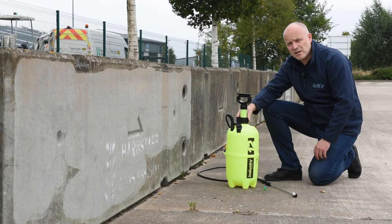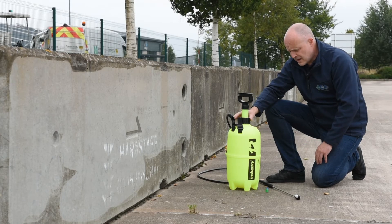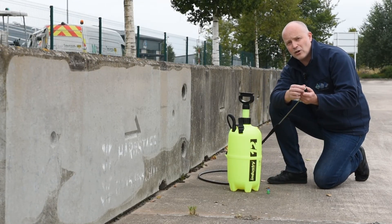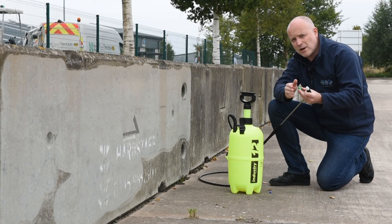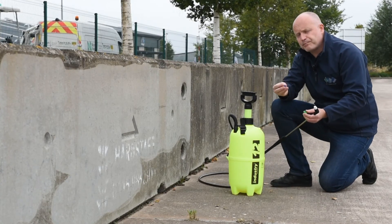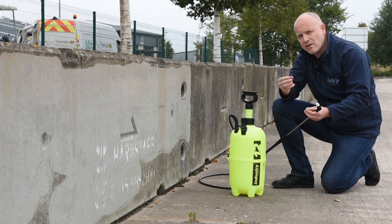The industry series sprayers come with Viton seals, which are really good at withstanding acidic chemicals and are really robust. The units also come with three different nozzles: a white nozzle which gives a standard spray, a green nozzle which gives a more directional spray, and a blue fan nozzle which will cover a much wider area.